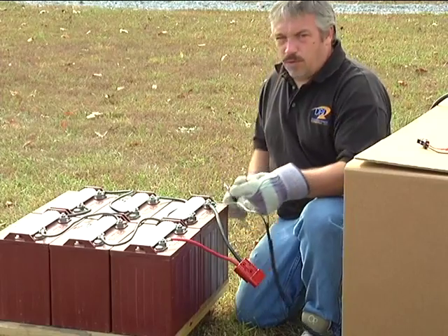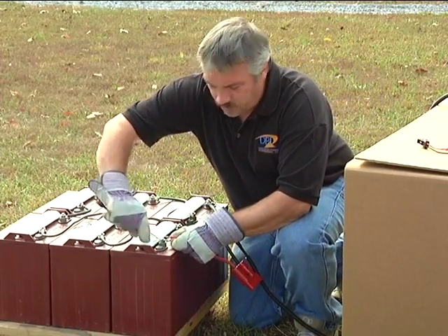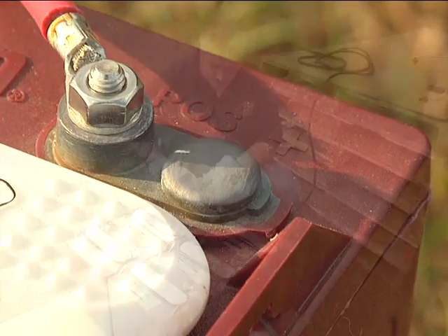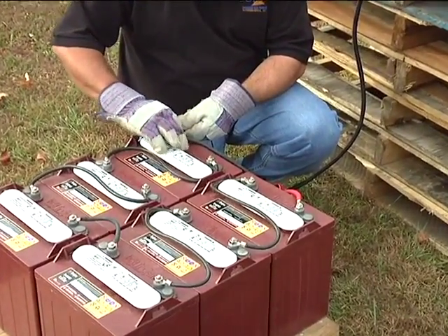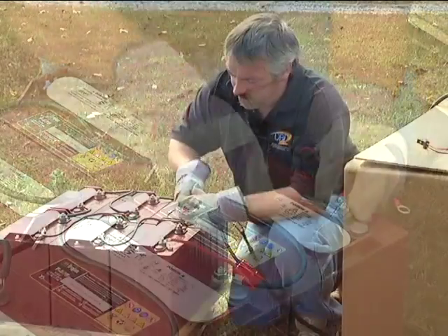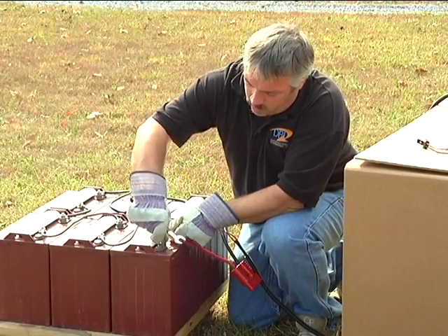One last point. Before connecting the wiring harness to the battery pack, you must first identify the battery which has the most negative terminal and the battery that has the most positive terminal. You should consult with the manufacturer of the vehicle for this important information. Once you've identified those terminals, you can start by connecting the black negative lead on the wiring harness to the most negative terminal on the battery pack, like so.